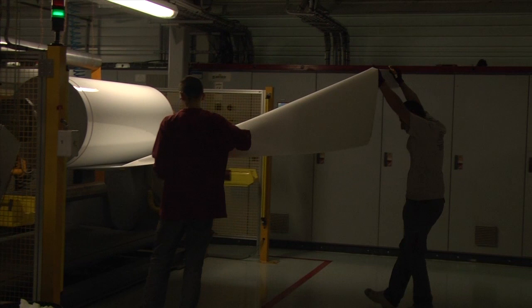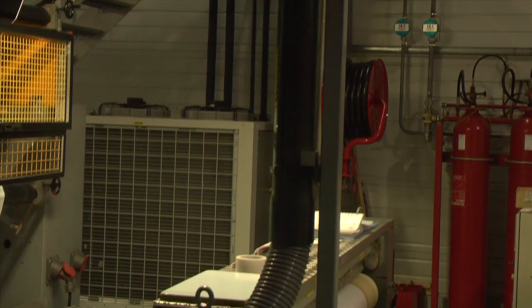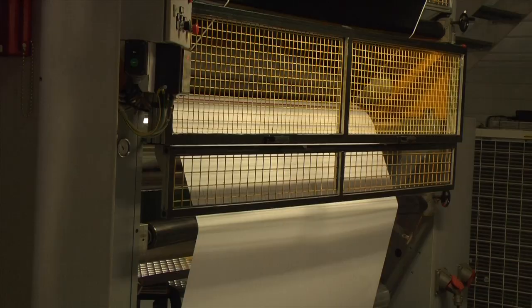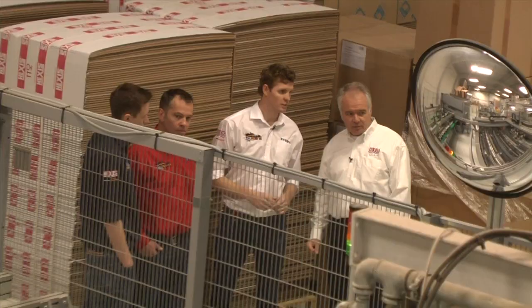This is the end of a jumbo roll. So, whatever's on that roll, that was made in one go — it's one batch. Here we see the laminating process where the silicone liner with the adhesive is laminated onto the vinyl. So, that's the first spot where we have actually a self-adhesive material.